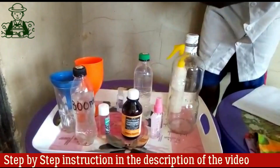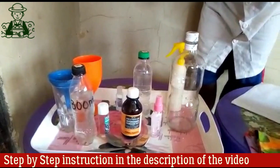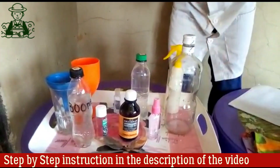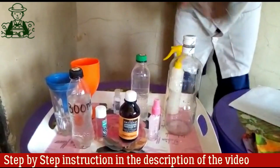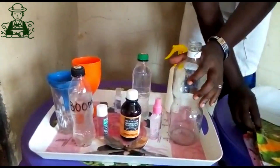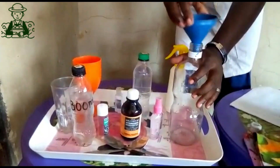Now the procedure — to start with, we have the main components. We are going to mix everything here in this bottle. First of all, we pour in the alcohol.